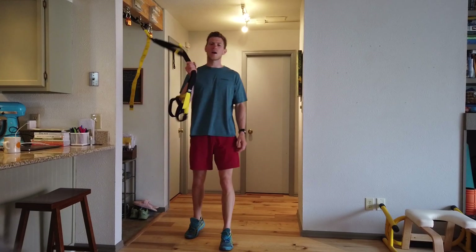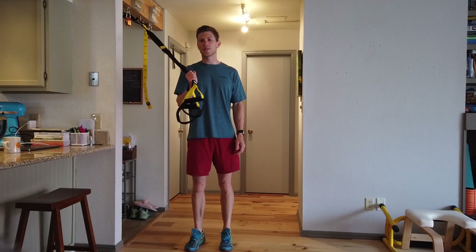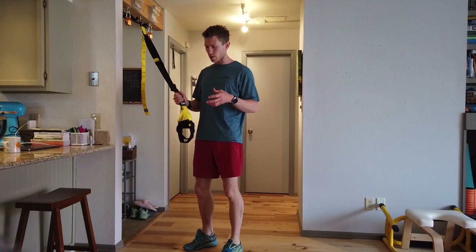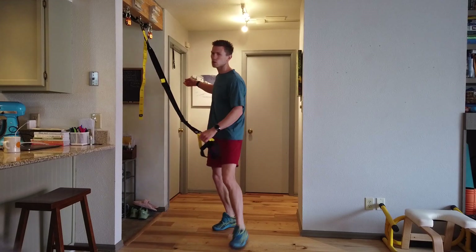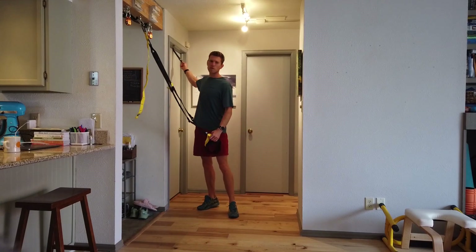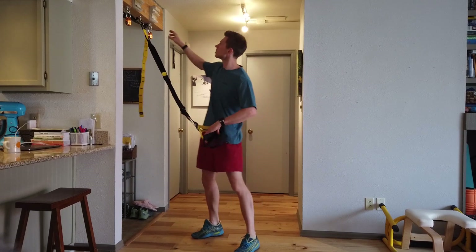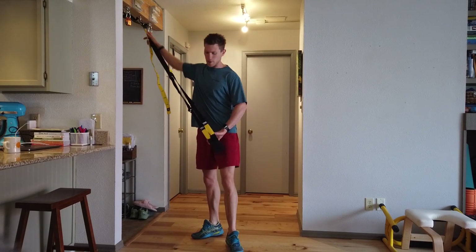Hi guys, welcome to our TRX bicep curl tutorial. We're going to show you a few variants and also ways of adjusting the difficulty. You can do this from a door, which we normally do, but for ease and to create a little more space, we've picked it up onto our beam.